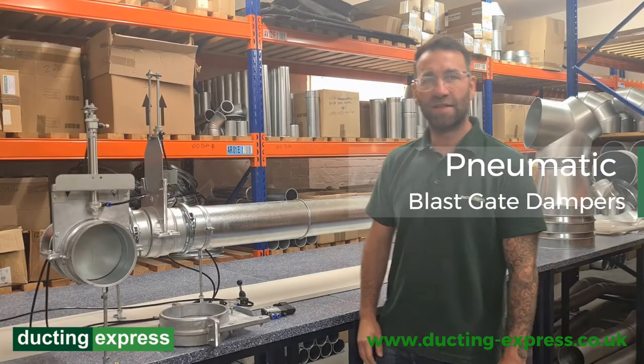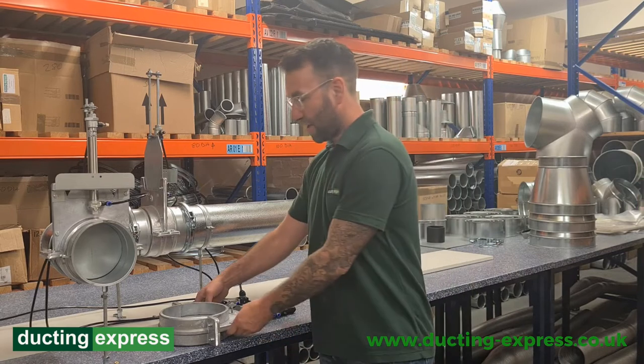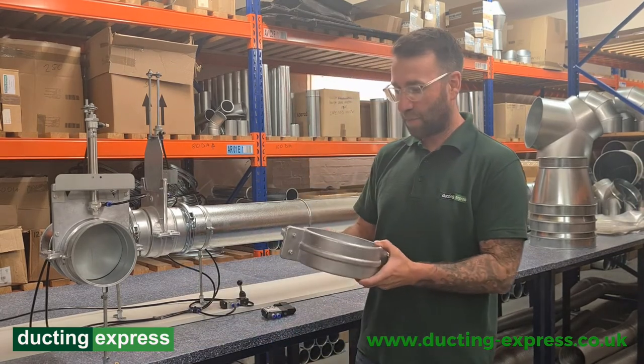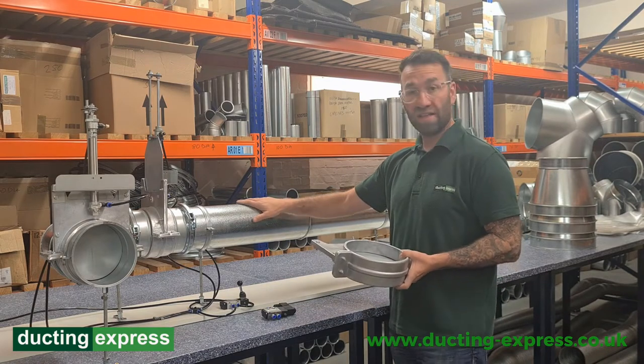Hi, Andy from Ducting Express here. Today we're going to talk about blast gate dampers. Here we have a manual blast gate damper, which can be fitted into ducting like this.